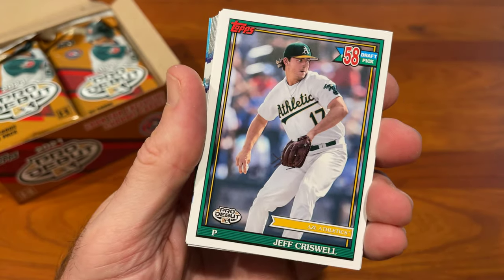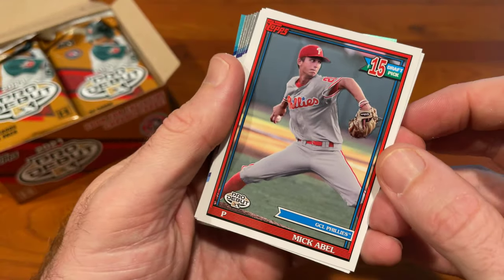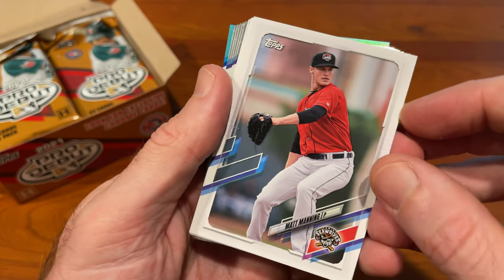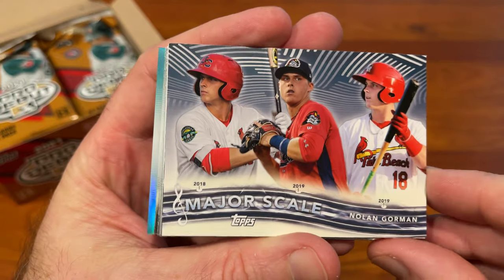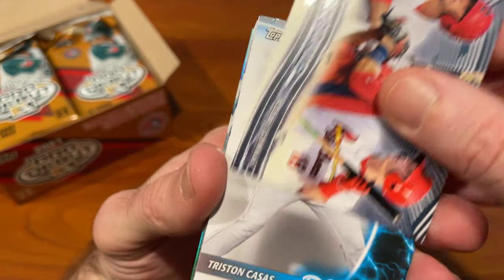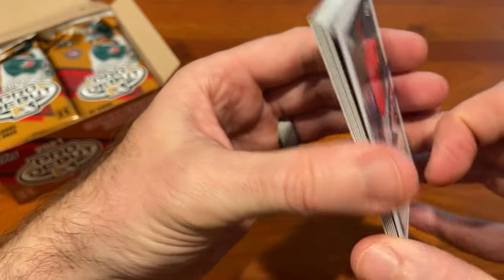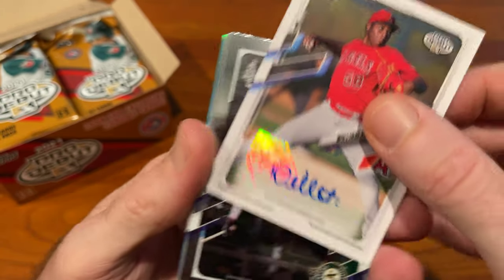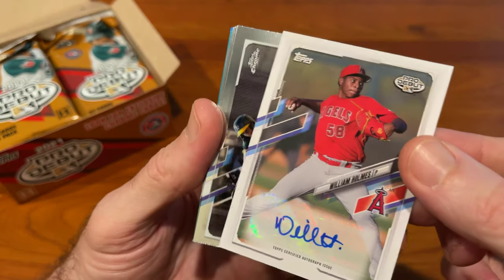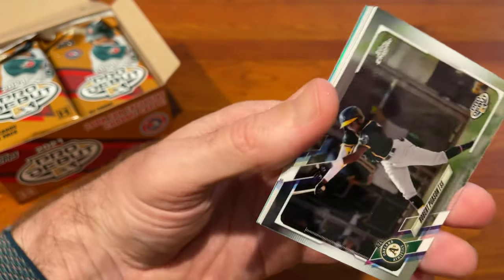Kyle Stowers, Jeff Criswell, Luis Angel Acuna, Mick Abel, Matt Manning, Shane Baz. Major Scale insert — Nolan Gorman. Power insert — Tristan Casas. And our first auto: William Holmes. It's not numbered, but it is the first auto. We've got a pitcher. Everybody complains about getting only pitcher autos — maybe we'll get some position player autos as we move forward.